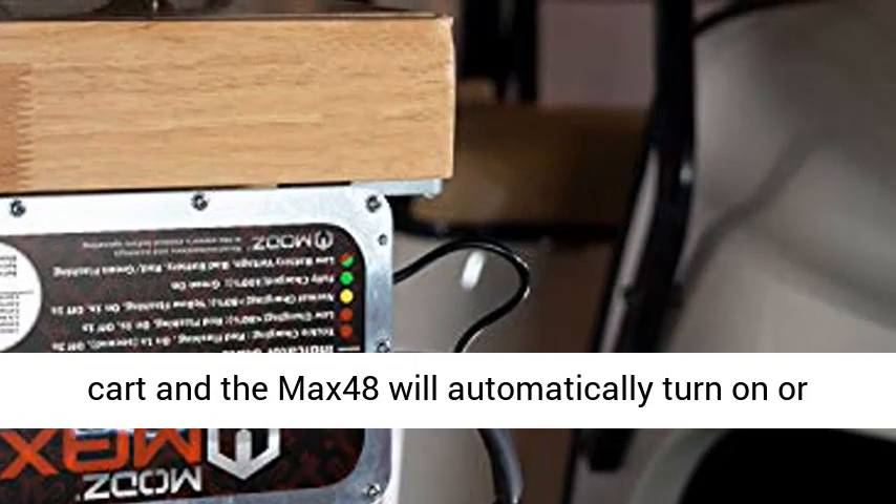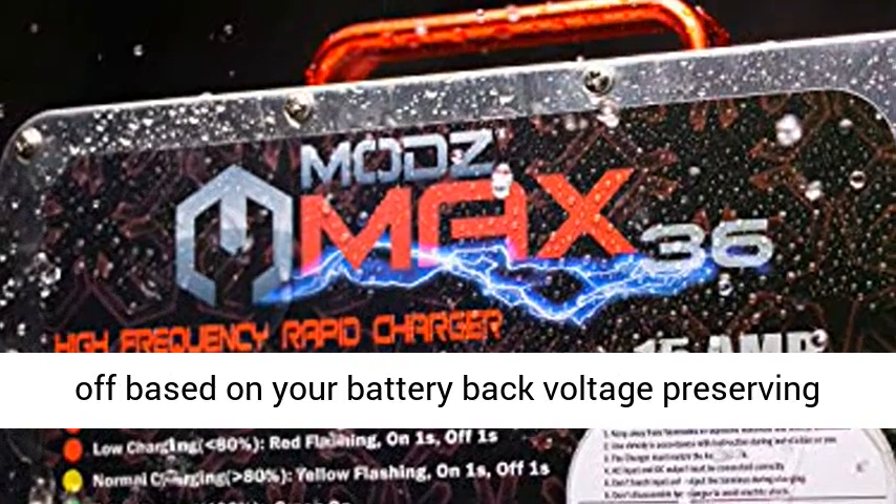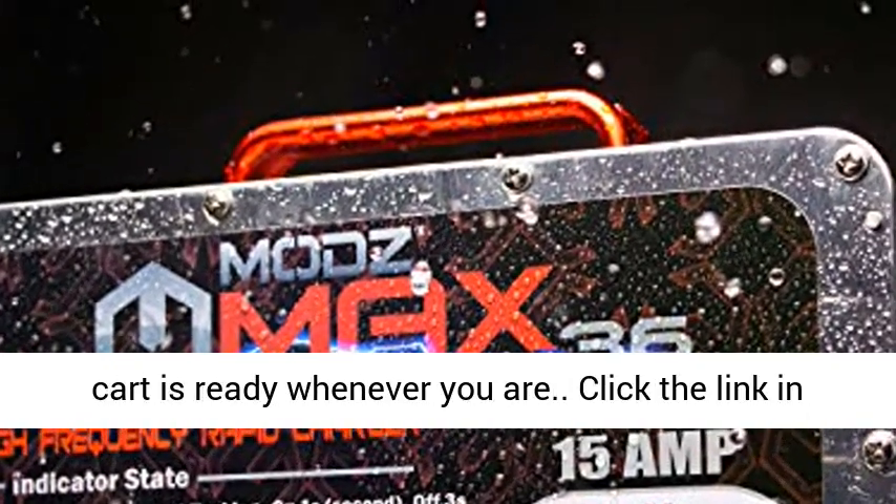Simply plug in your golf cart and the MAX48 will automatically turn on or off based on your battery pack voltage, preserving the longevity of your batteries and ensuring your cart is ready whenever you are.